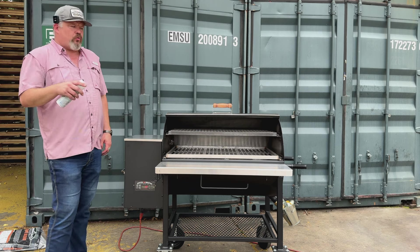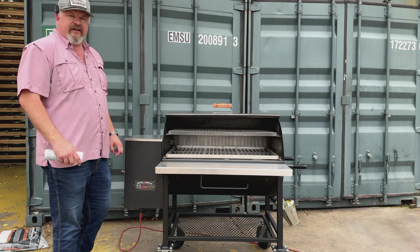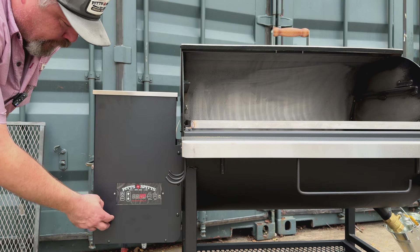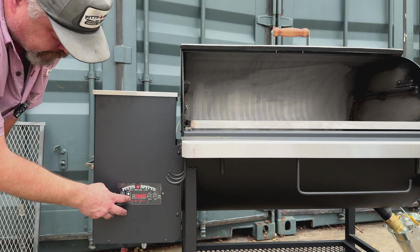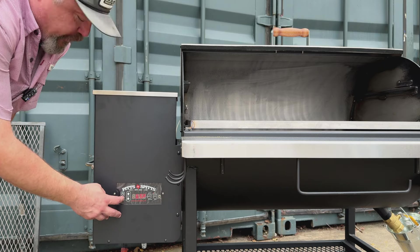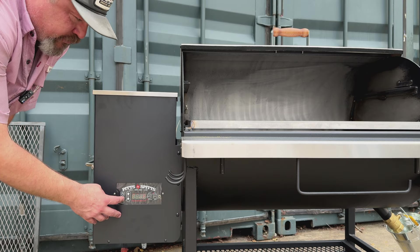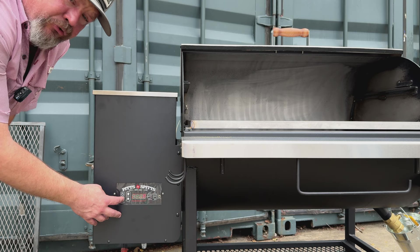One thing to remember: any time you're starting your Maverick up, leave the lid open until you start to see or smell smoke. You're loaded up and ready to go — turn your grill on and set it to your desired temp. On the initial startup, you're going to want to hold the prime button for a little bit. If you don't do this, it will take about 14 minutes for pellets to travel from the hopper to the burn pot.